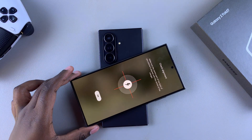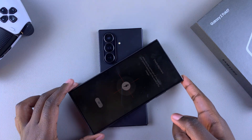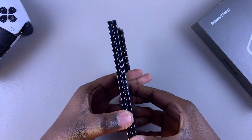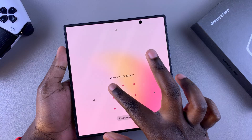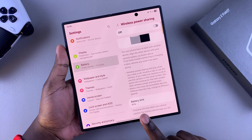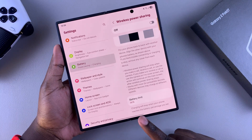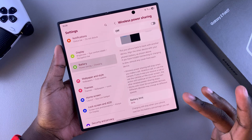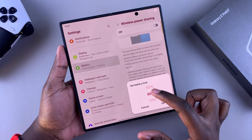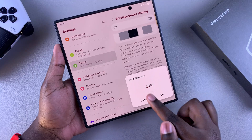Bear in mind that you'll need to adjust the alignment so that your phone can charge quickly and properly. You'll also notice that sometimes wireless power sharing will not work — this is because a battery limit has been set. Currently my battery limit is set to 30 percent, so if my Z Fold's battery drops to 30 percent it will automatically stop wireless power sharing. You can tap on it and customize the battery limit by choosing to increase it — up to 90 percent, or reduce it down to 30 percent.